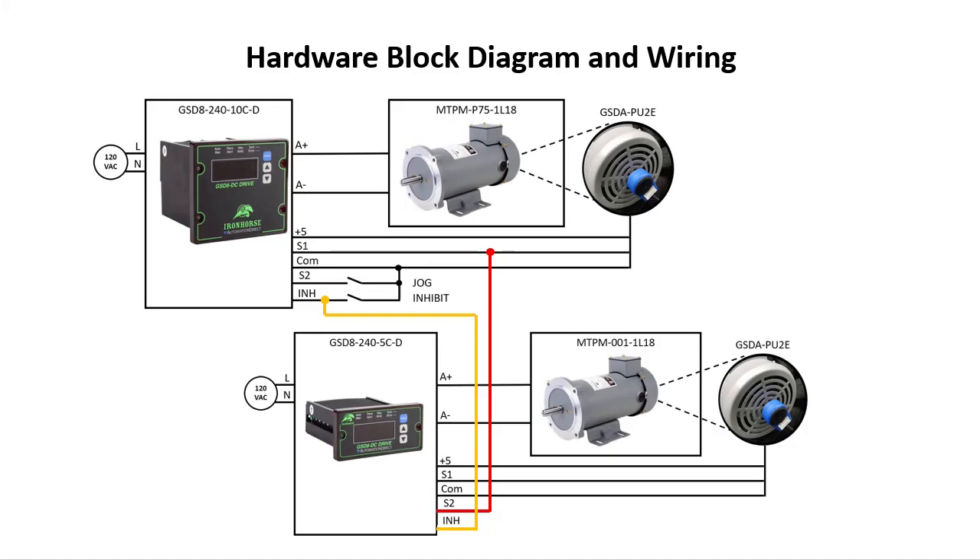I chose to use a 5 amp drive and a 1 horsepower motor for the follower just to show you that you can mix and match these things. Of course, you would want to choose the type and size of devices that you need for your application.